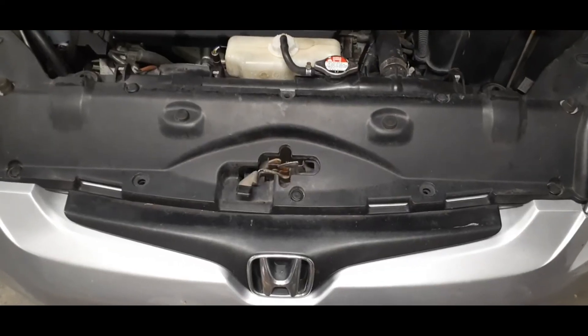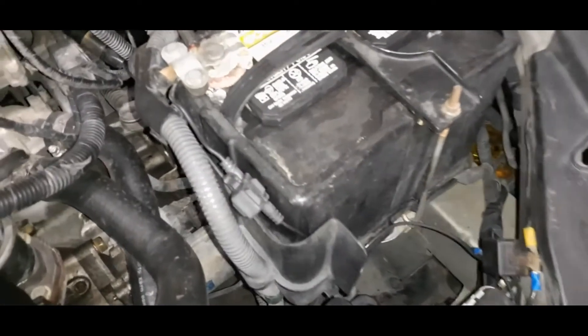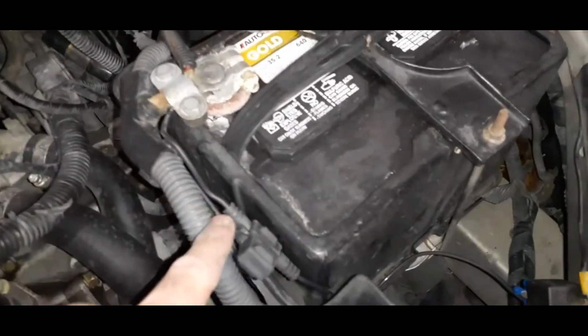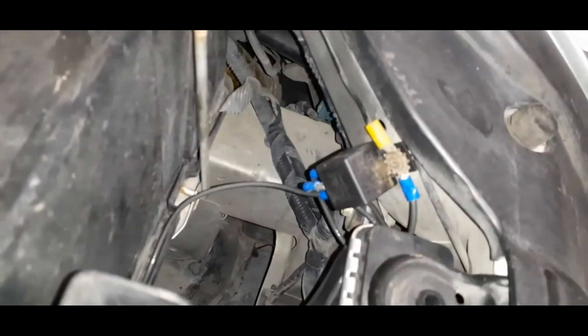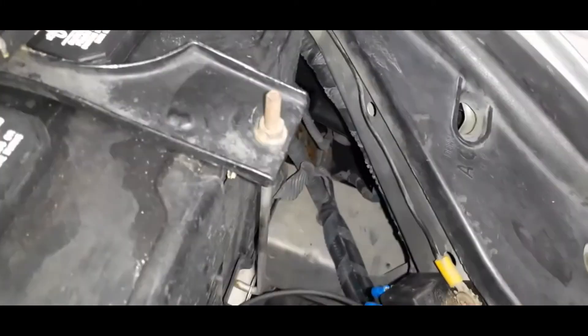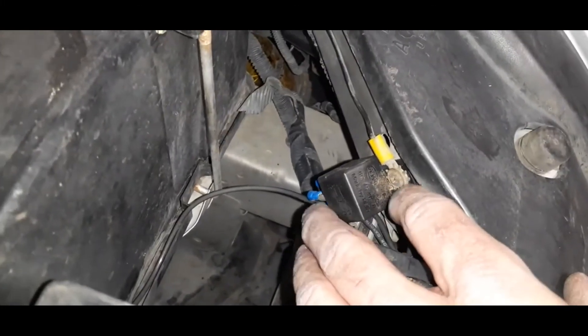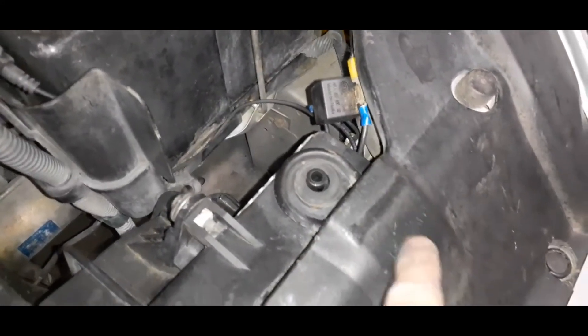Here's the finished product all buttoned up. This is where I wired in — there's my inline fuse — and then I ended up mounting the relay right here. There was already a ground there going to something else, so I just unscrewed that, put the relay in there, and was able to run the wires next to the radiator in the front of the AC condenser.